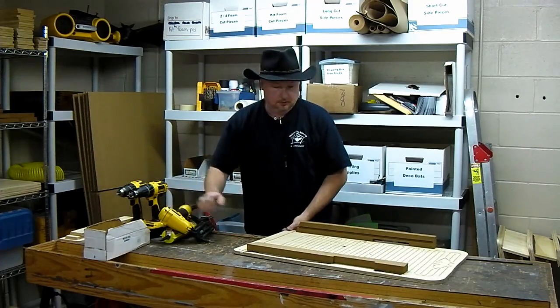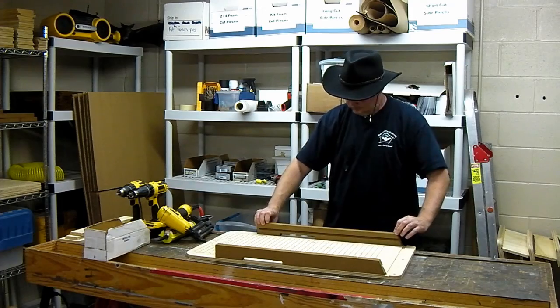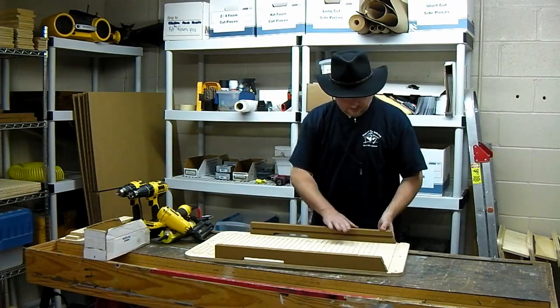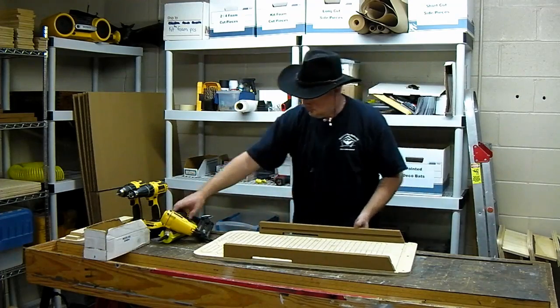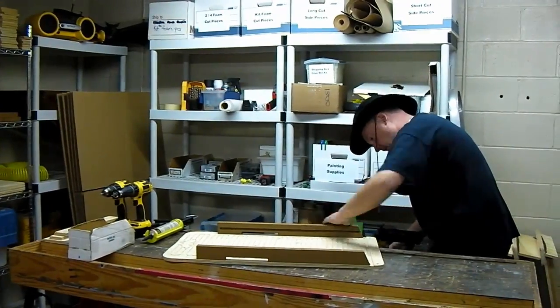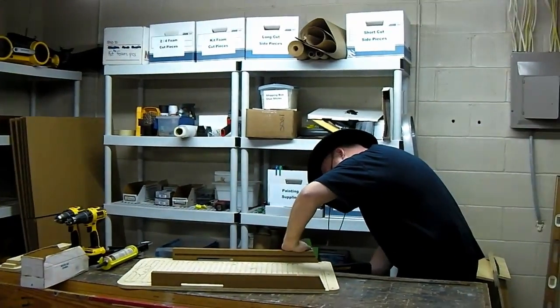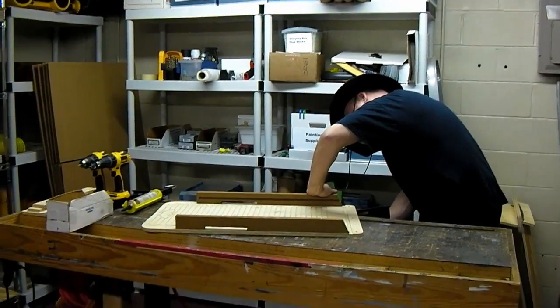Turn it around and repeat. You'll notice the sides are cut out of a solid one-inch piece of weatherproof material, and the baffle slots are machined in. You'll see how that gets used here in a moment.